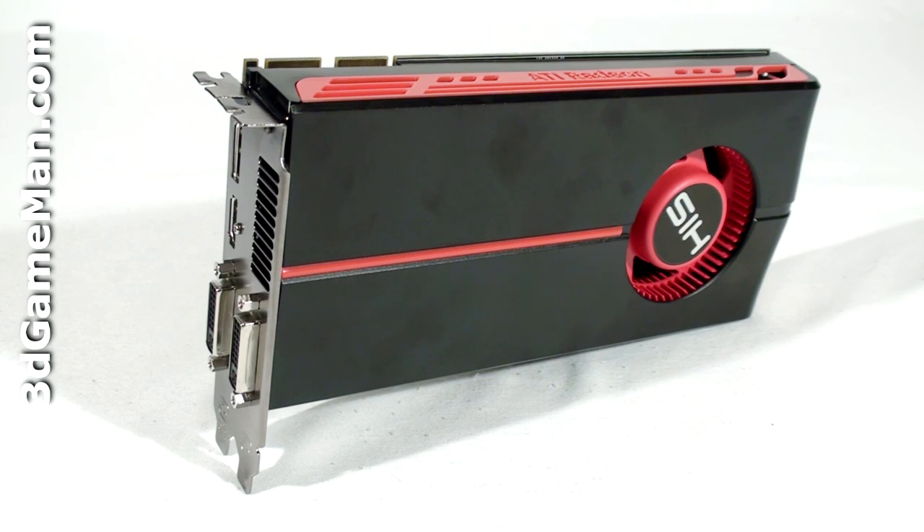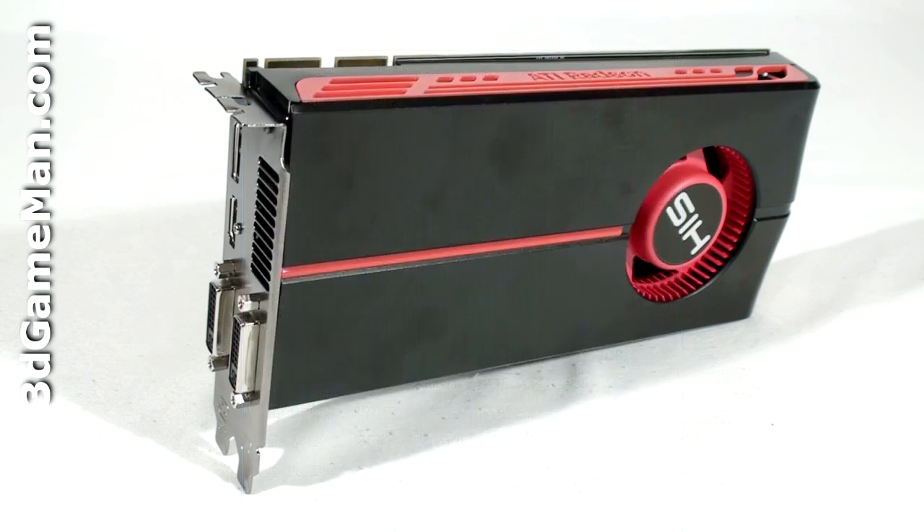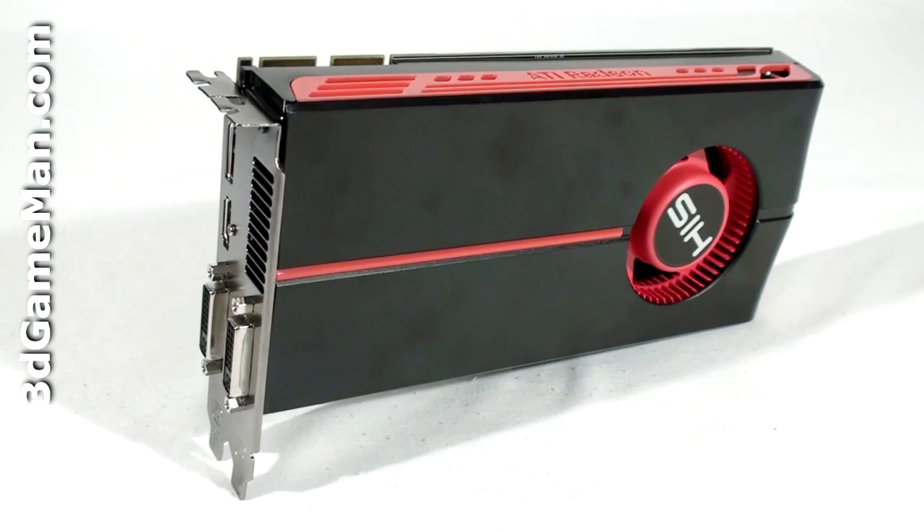It comes with 800 stream processing units for vertex, pixel, and geometry data, 40 texture units, and 16 raster operations. The pixel fill rate is 13.6 gigapixels per second, the texture fill rate is 34 gigatexels per second, and the memory bandwidth is 76.8 gigabytes per second.